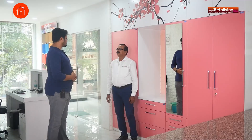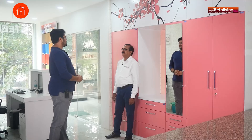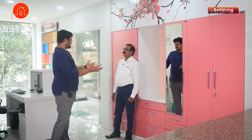Krishnamoorthi sir, thank you so much for joining us. Can you please take us through the different elements of this particular Beth Living wardrobe and tell us how you've managed to deliver such good finish and what are some of the features of the steel wardrobe?